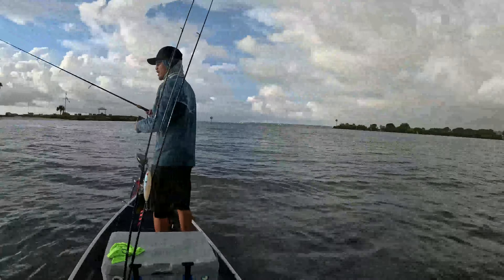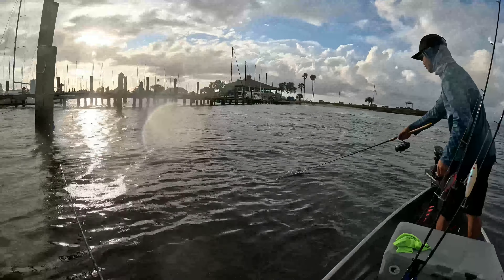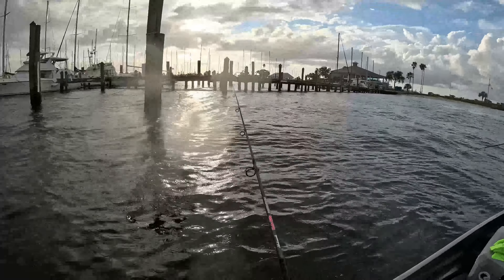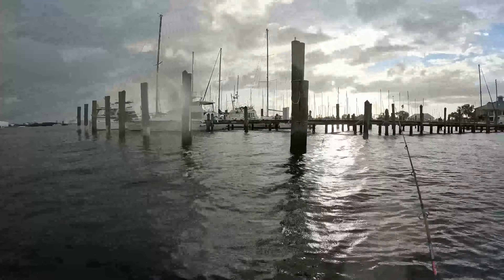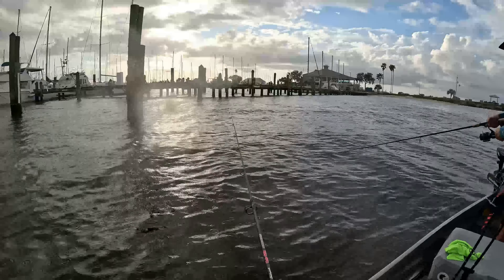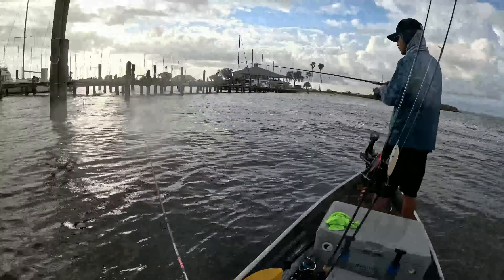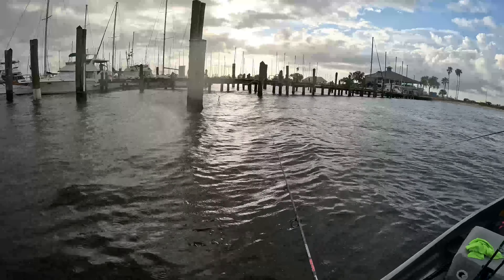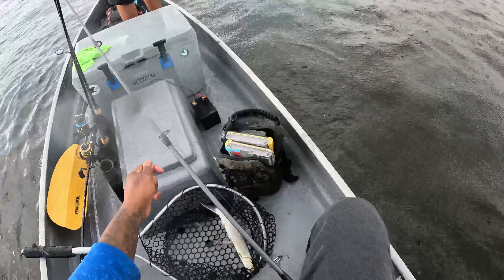Forecast looks like we will be getting wet today. They're hitting as soon as you pull out — we needed that! We're still gonna try to get to the other spot. Oh, there we go — we got bait now, man, we got bait for sure!